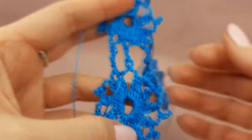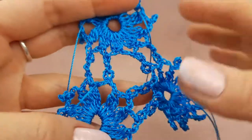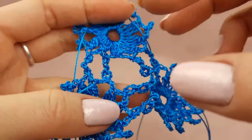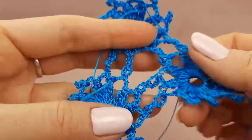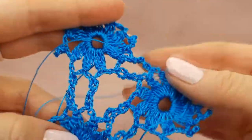In such a way, we learned how to make this small element and also how to join them during the work. You can make a really big grid by making small elements. Also, you can make them in different colors, use different threads, and such a pattern you can use for your projects.